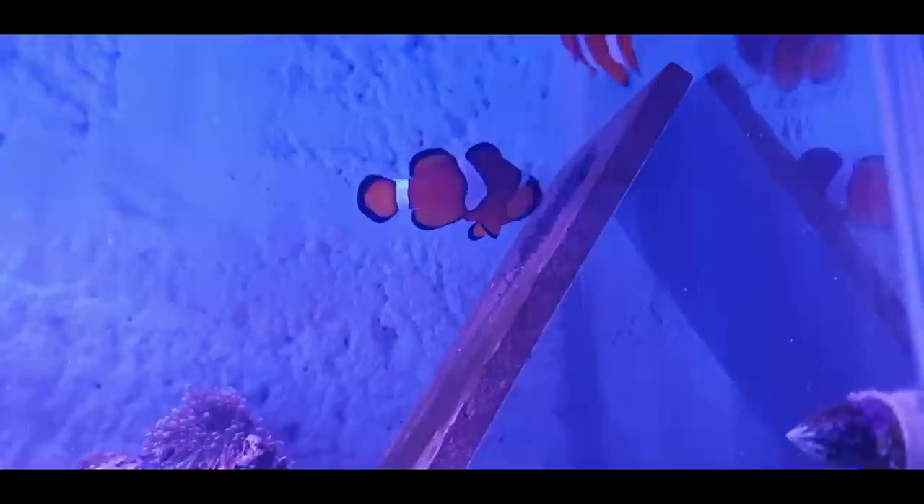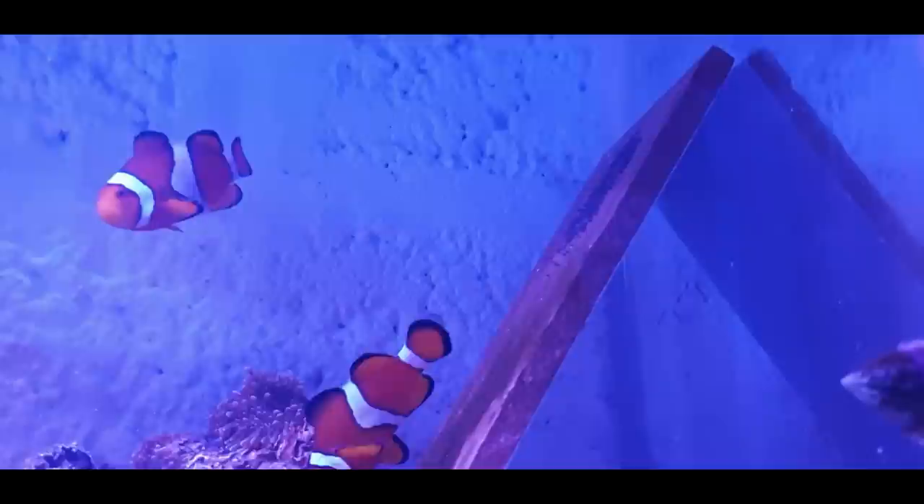They should hatch tomorrow with a bit of luck, or the next day. I'm going to set them up in the bottom tank ready because I don't want the adults predating on them when they hatch. Look at that proud little mum and dad! Anyway guys, I'll get back to you when I've put the slate in the bottom and set it up with a little airline.